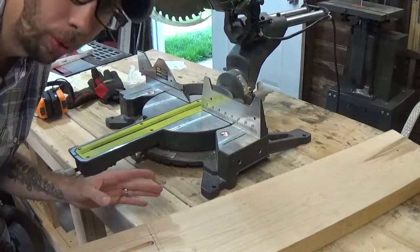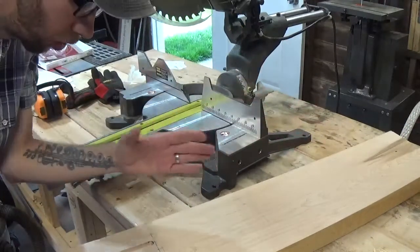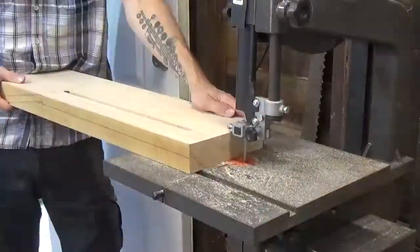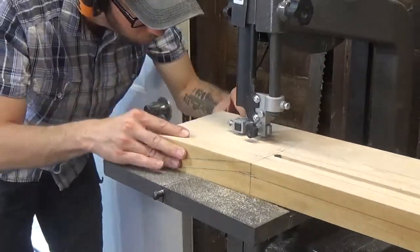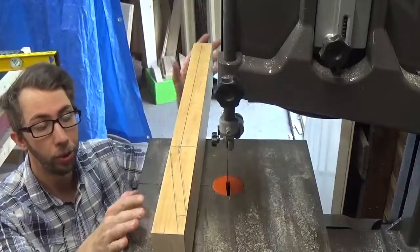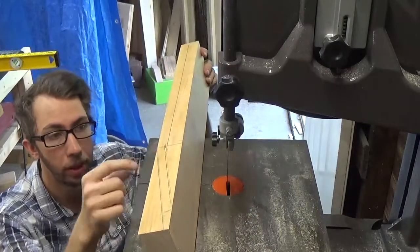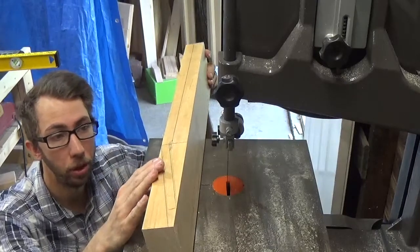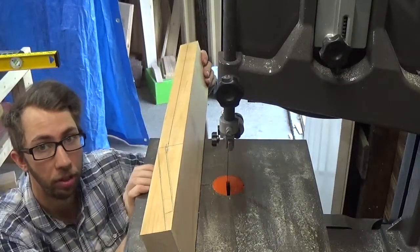The next step is to trim down our dimensions so I don't have to work with the entire piece — just what I'm going to use for the neck. Then we're going to use our bandsaw with a half-inch blade to cut out our headstock brake angle, and after that trim down the thickness of our neck.